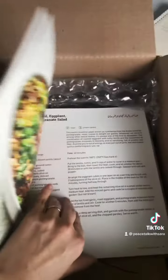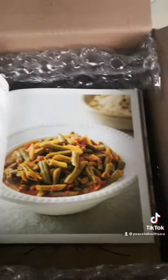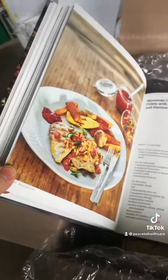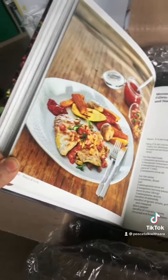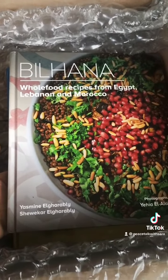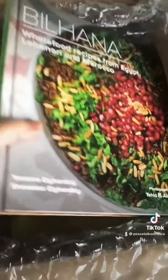I'm booking Yasmin and Shwekar pretty soon and the interview is for Ramadan. I'm sure we are going to make so many people very hungry before iftar! This is 'Bilhana' by Yasmin and Shwekar.